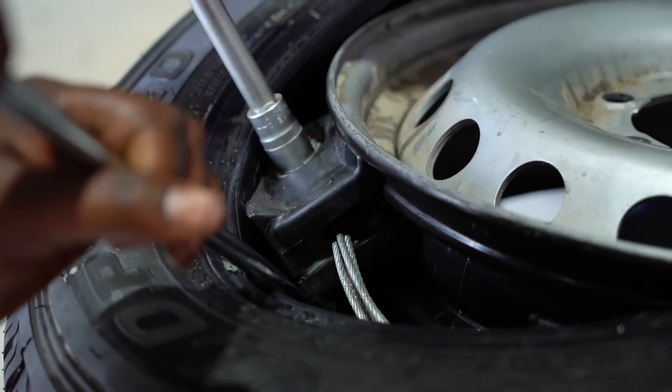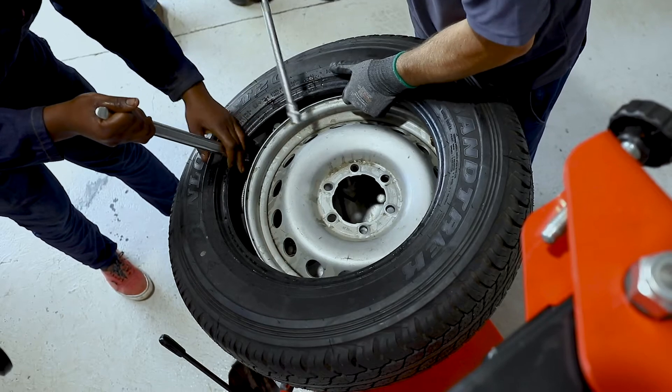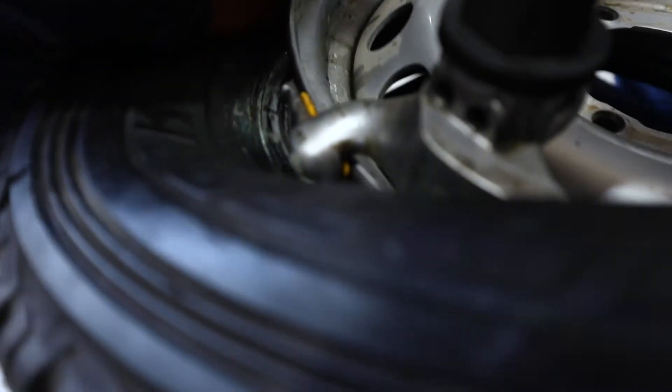The final step is to use a torque wrench to tighten the two sides to 160 Nm. Lastly, replace the bead on the open side of the tyre, inflate the tyre and balance the wheel as per normal procedures.